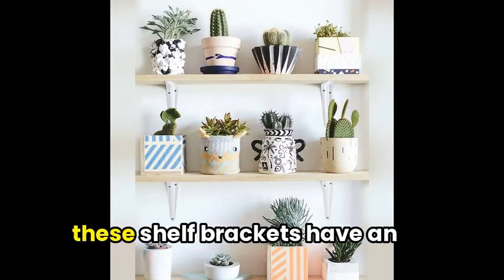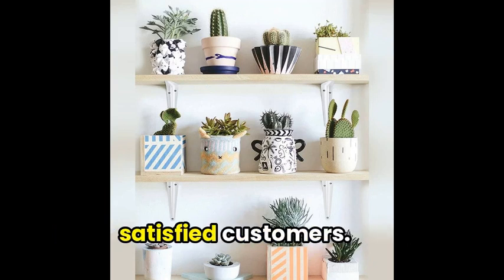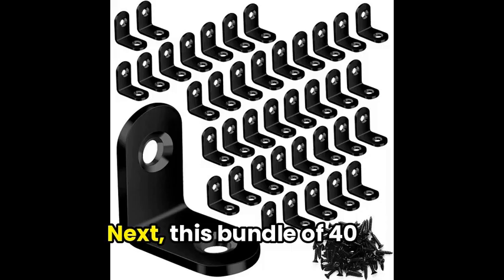Don't just take our word for it — these shelf brackets have an impressive 4.7-star rating from satisfied customers.